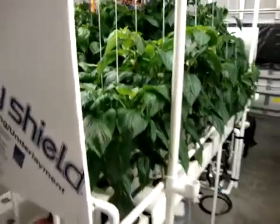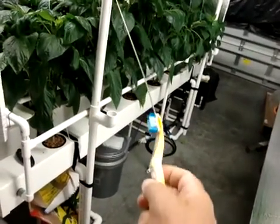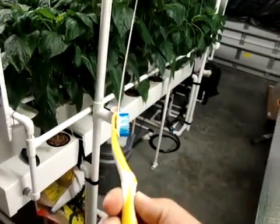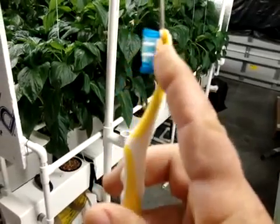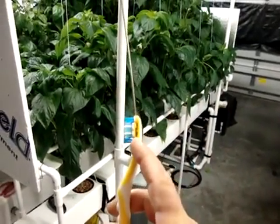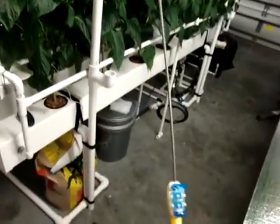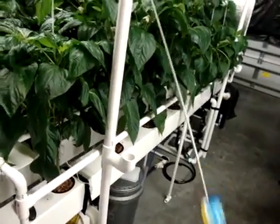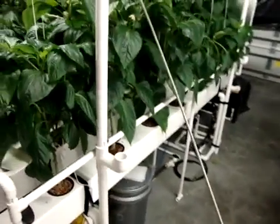I also wanted to show you my little pollination tool. I do buzz pollination with a cheap toothbrush, but what I did here was drill all the way down through the end and put an insulation-support steel rod in. It made it like an extension, because it's difficult to get your arms in some places to pollinate. I'll demonstrate by sound.